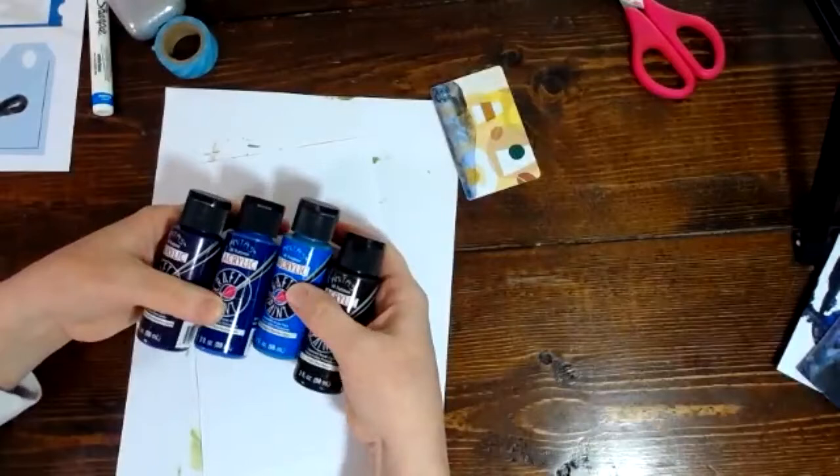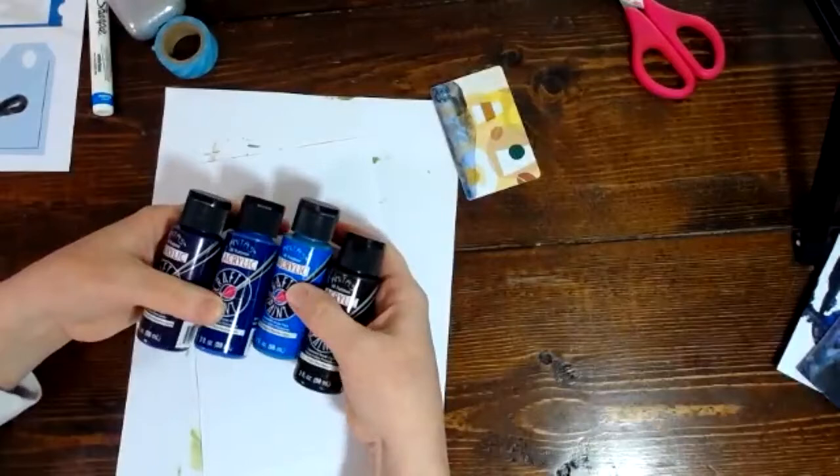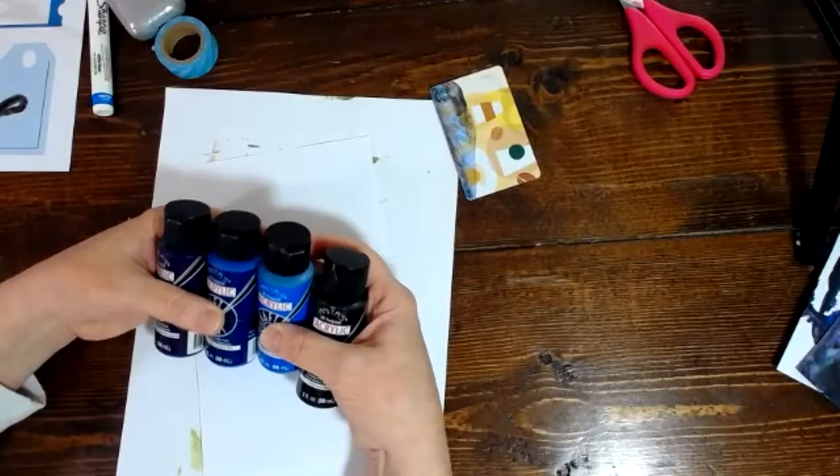These are really cheap acrylic paints that I got from the craft store — Michaels or somewhere. They are, like, $1.50 to a couple dollars each. They're just really not very expensive. I have a lot of them. Actually, these are my daughter's — I'm stealing them from her. Don't tell her. She likes to use these.